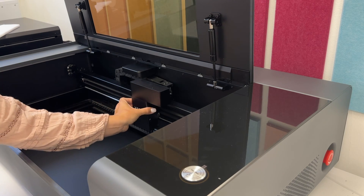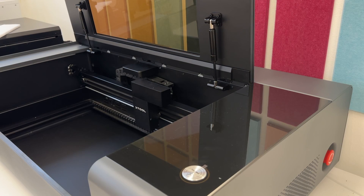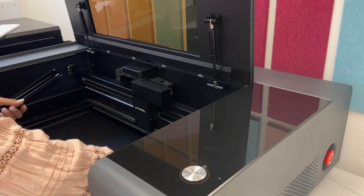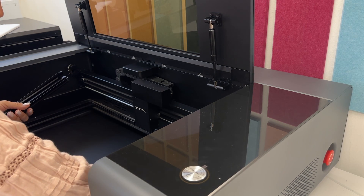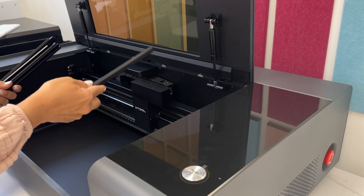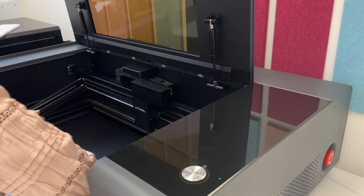That lid just clamps back on — it feels magnetic. Then I am going to put these metal holders back in. There's a side that's more pointed that goes face up, and the more squared-off side goes down. Put them in every other position.